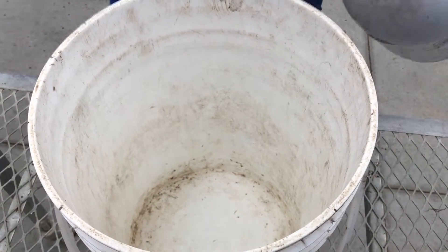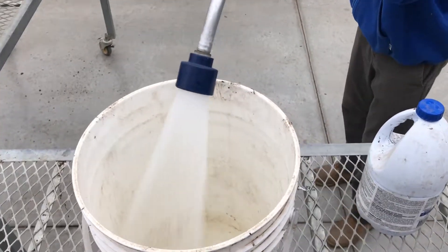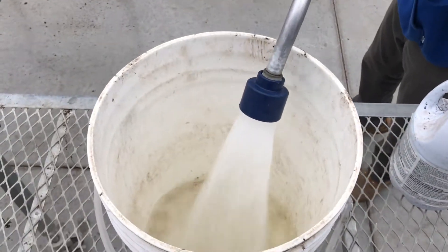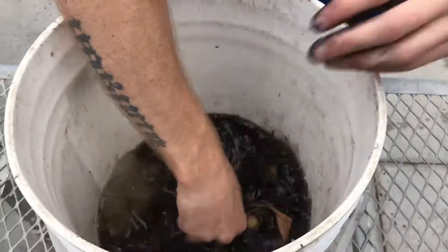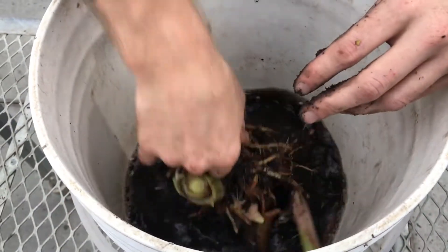Mix a mild bleach solution. This will help with issues of rot during storage. Submerge your tuber, bulb, corm, or rhizome in the solution, clearing as much soil or potting mix as possible.